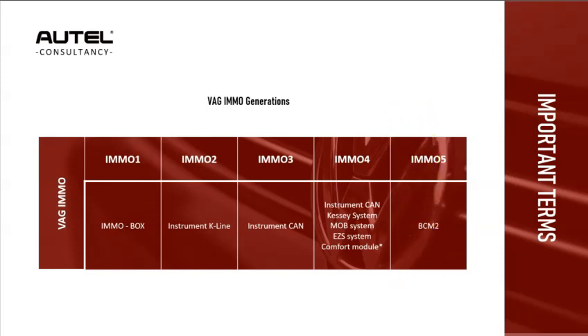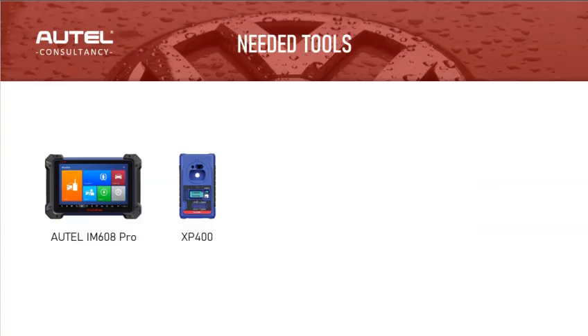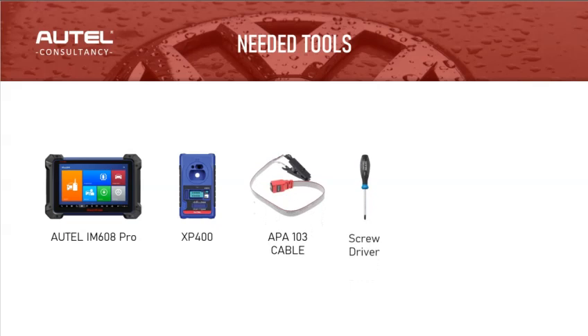The tools required for this procedure are: the IM608 Pro, the XP400, the APA103 cable, a screwdriver, a removal wedge, and a blank key.